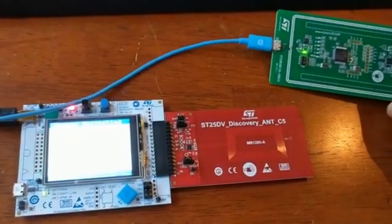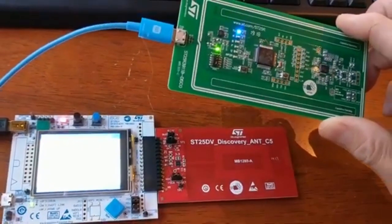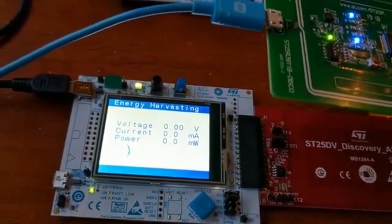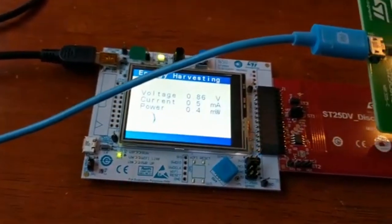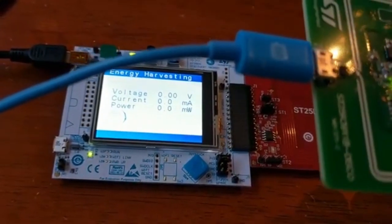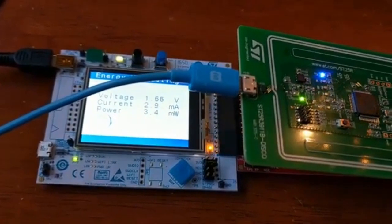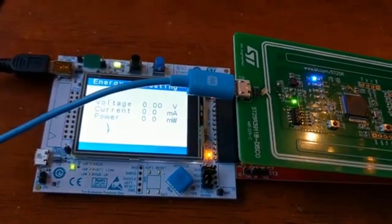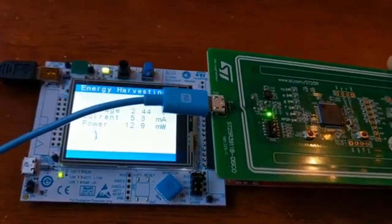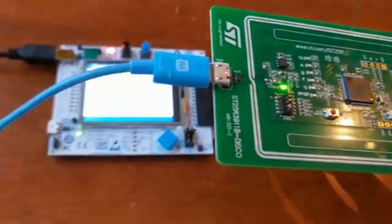I also want to use the ST25R3911B development discovery board set for polling mode. Then we can start seeing the difference. As you can see, even at a very far range, the LED is lit quite brightly. You will see the maximum power can go quite high. This is with the phone and then using the small antenna.